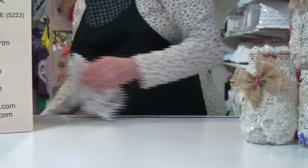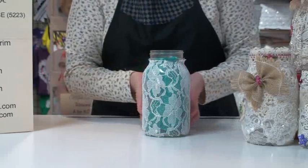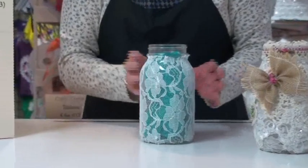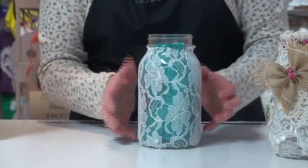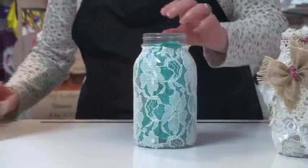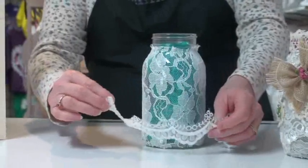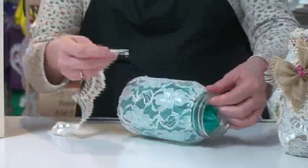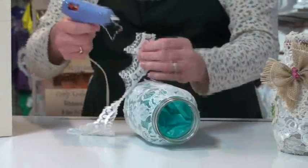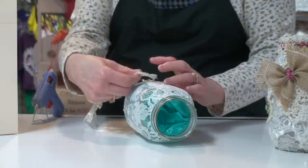I've got a jar that I've already wrapped so you can see what it looks like. You want to make sure you wrap your jar in whatever lace you're going to do first, whether it's a heavy lace or a thin lace. You want to cover the entire base so you don't have any glass showing. Then we'll start applying our lace trims. I'm going to start by putting this embroidered shear on, and I'm just going to put a little bit of glue at one end using my low melt glue gun, and glue this around the bottom.